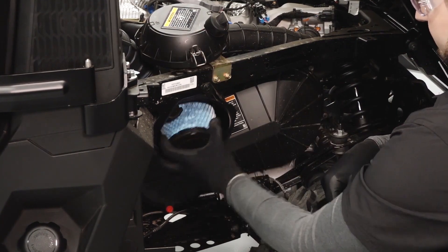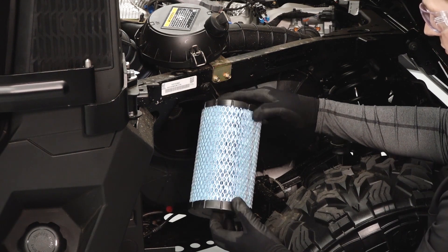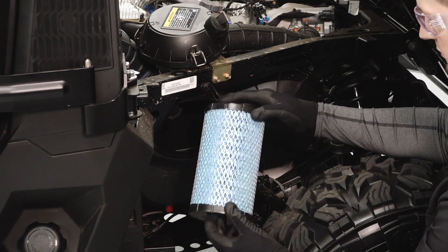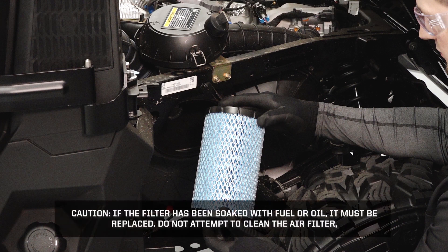Twist and pull the air filter to remove it from the airbox. Inspect the filter and replace if necessary. In dusty conditions, air filter replacement will be required more often. If the filter has been soaked with fuel or oil, it must be replaced. Do not attempt to clean the air filter.